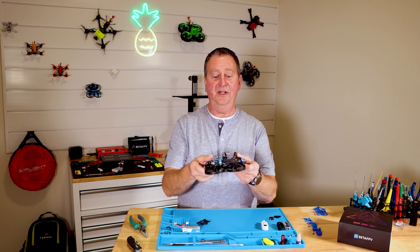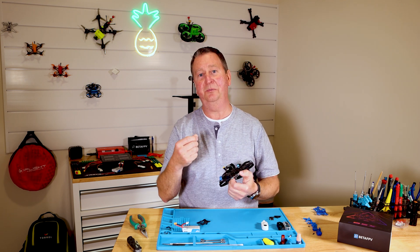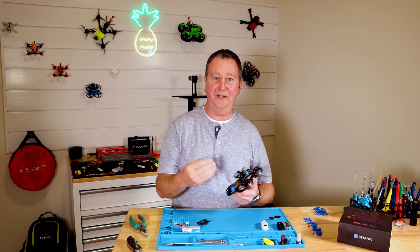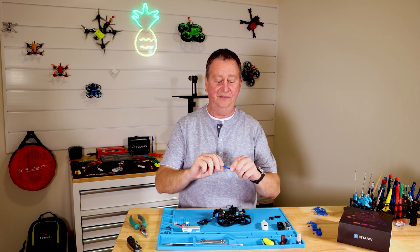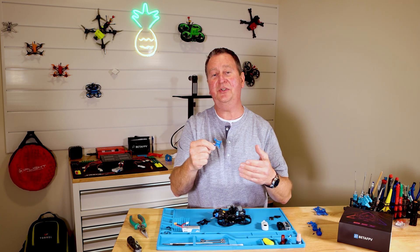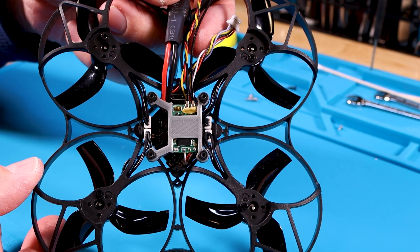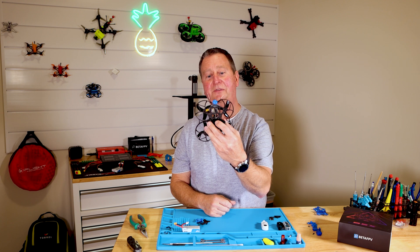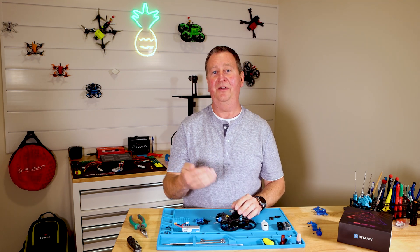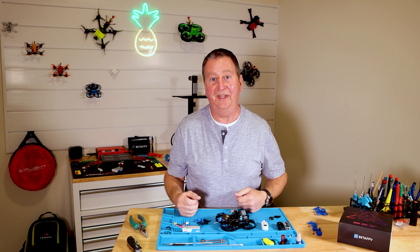Then I moved on to putting the XM Plus FrSky receiver in it. In the past, these don't really have much room, so you just put clear heat shrink on the XM Plus and let it float around inside. I'm one of those guys who likes everything nailed down and tight, so I designed a little TPU mount where you don't even have to put any clear heat shrink on it. It literally slides right into this mount. I offset it so when you plug in your USB connector for Betaflight, you still have access to it — a clear path to plug in, which is something a lot of manufacturers forget about.